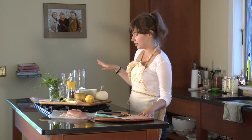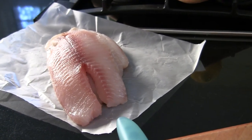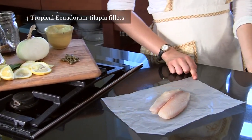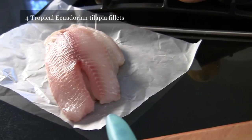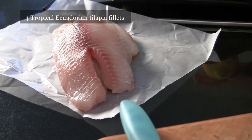First of all, we have tropical tilapia from Ecuador. I like to use tropical tilapia from Ecuador because I really think it's the best choice out there. It has a lot of good options and things that just make it the best.